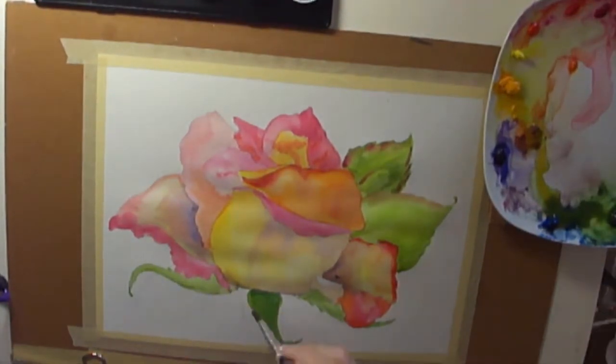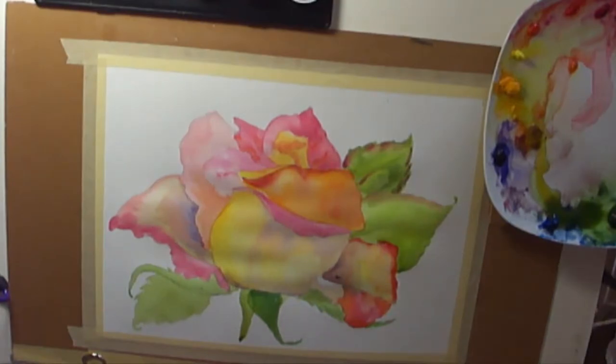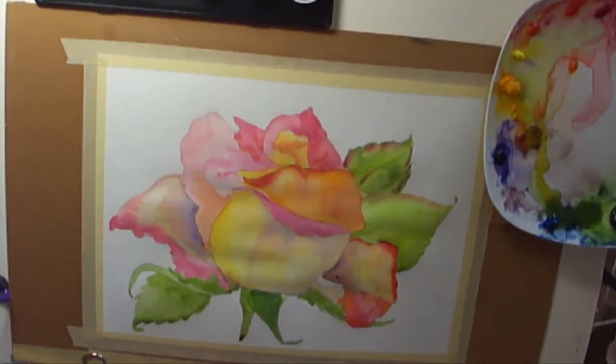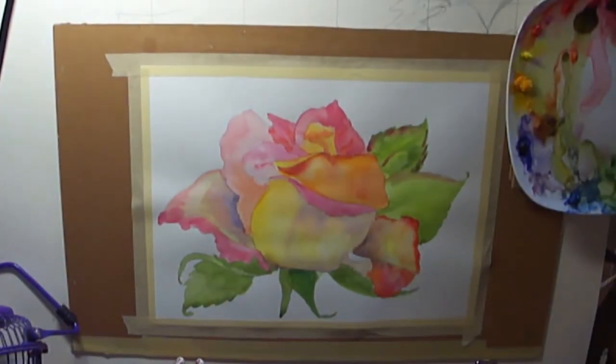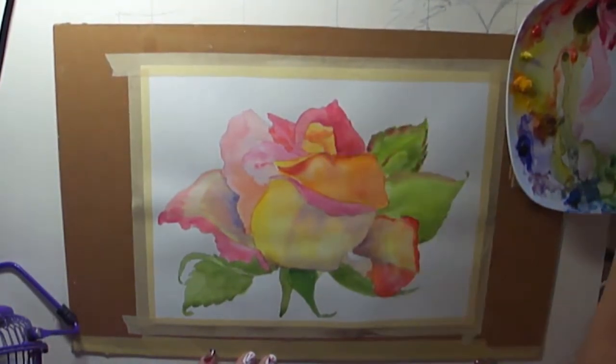That's just it for my base coat, and then I have to go back and add another layer of color.